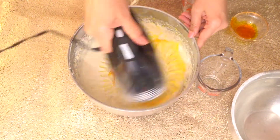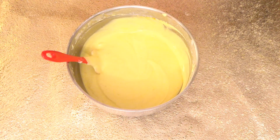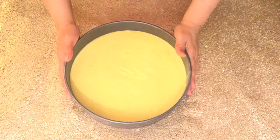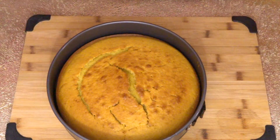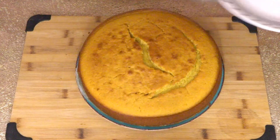Preheat your oven to 350 degrees Fahrenheit. We need a springform pan, lined and greased. Bake for 30 to 35 minutes. Our cake is out of the oven — we have to let it cool down completely.